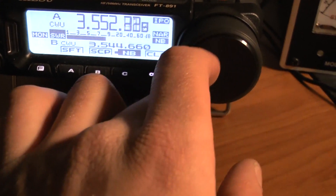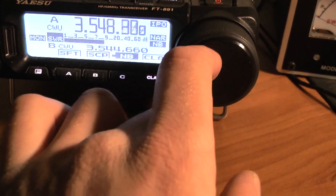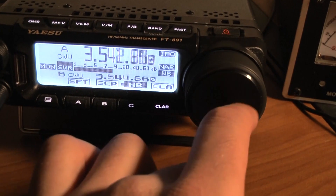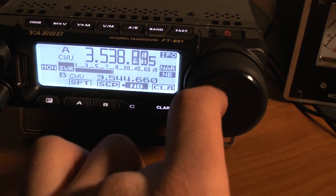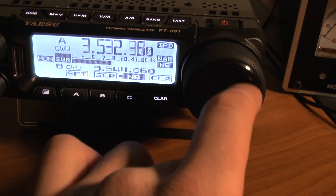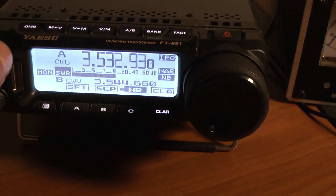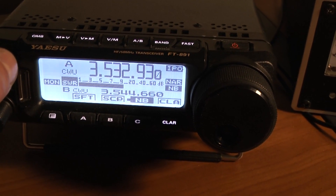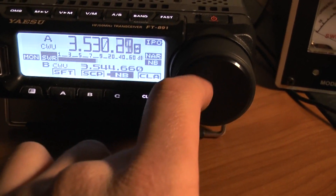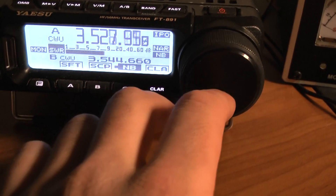I noticed it seems to be a really clean power supply. I tune around and I really don't hear any birdies or anything. It does seem to be a really clean power supply, so that's great.